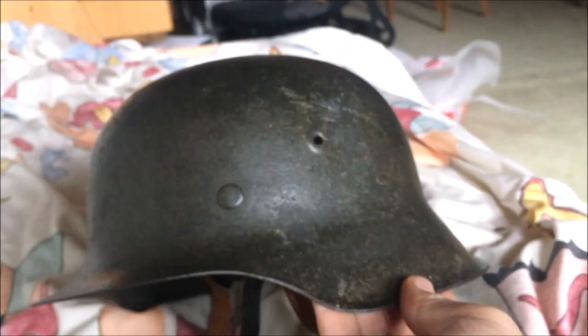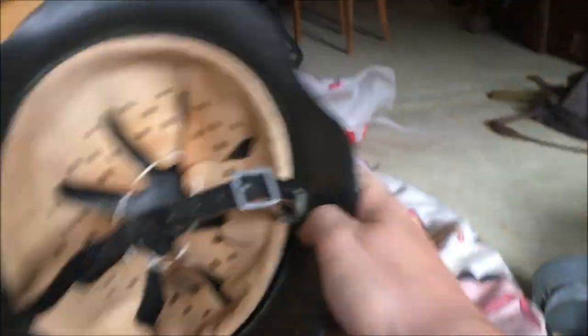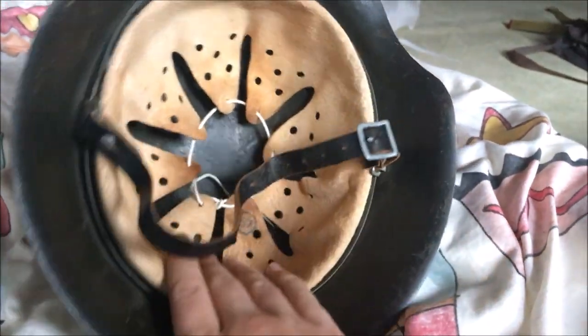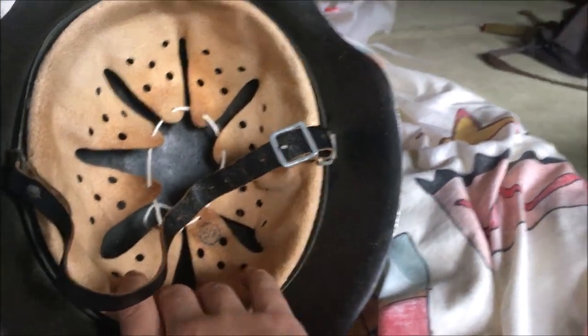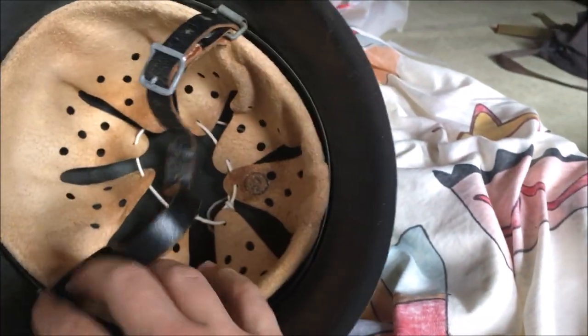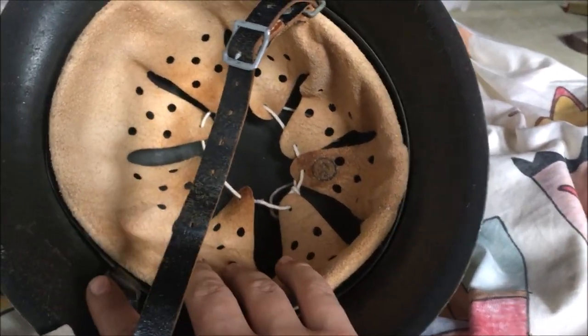And yeah, now it is a very nice complete M42 late war no decal helmet. Very nice. I'll take some pictures now and I'm going to be happy with it. I hope you enjoyed this little video and I will see you next time.